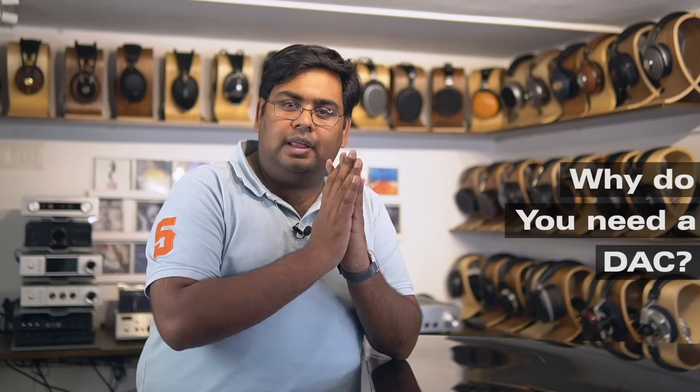Hi guys, this is Raghav here from Headphone Zone. In today's video, I'm going to try and explain to you in very simple layman's non-technical language what a DAC does and why you should get one.